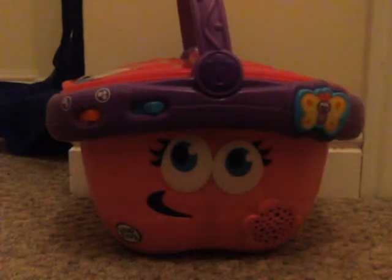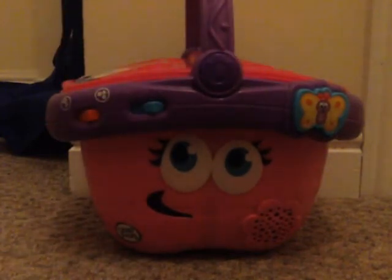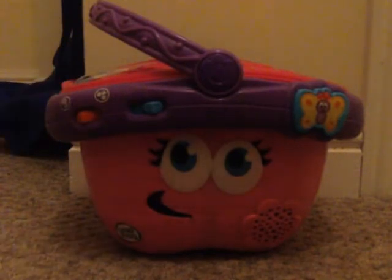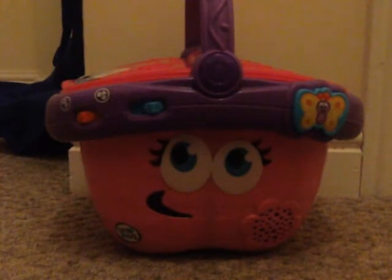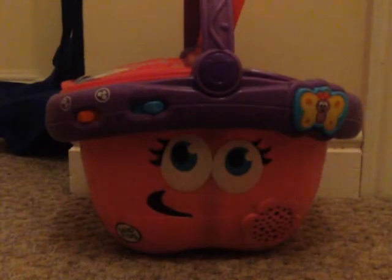What was that sound? I think it was a little birdie. Time for some picnic music. Push the butterfly button to hear a song.